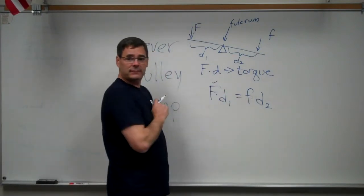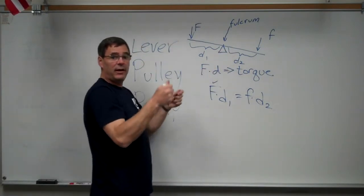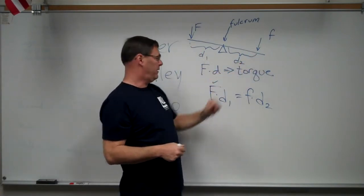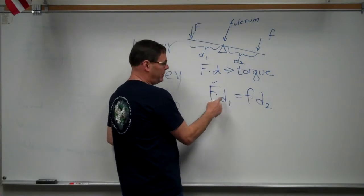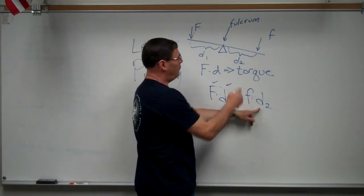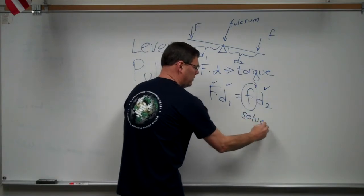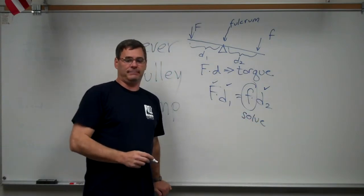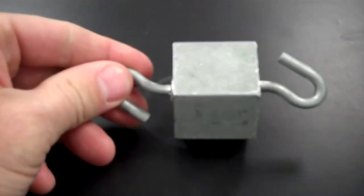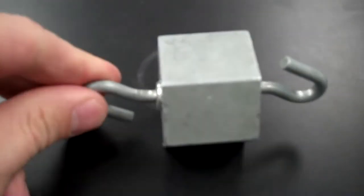In this lab, we're going to build a lever. We'll hang a known weight on one side, and an unknown weight on the other side. We'll measure the distance to the known weight, and measure the distance to the unknown weight, so we can solve for it. For our unknown mass, we'll use this steel weight and try to predict its mass using our lever.